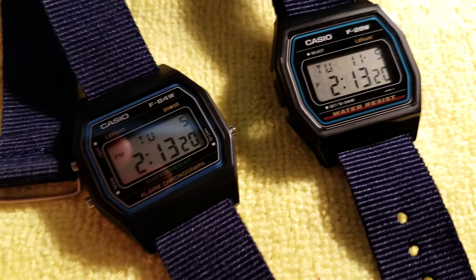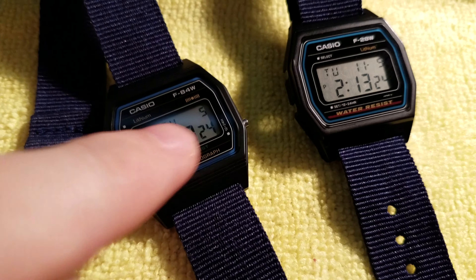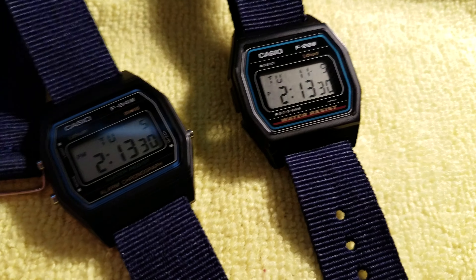Rich here. Haven't done a watch video in a while but I got this one so I'm gonna show it. It's about this guy — the F84W. You can buy this one but you can't buy this one, or not easily anyway.